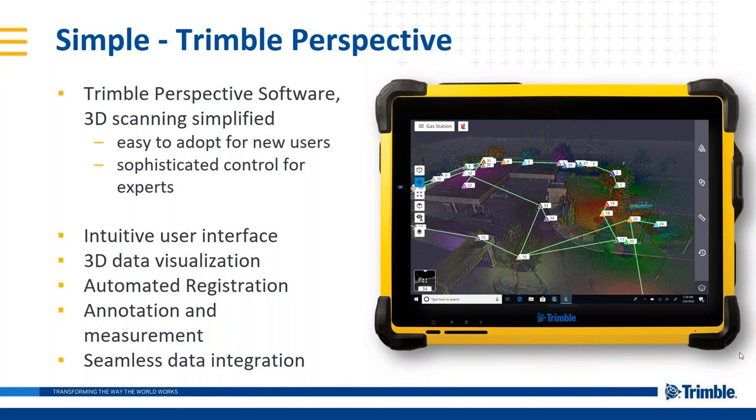On the Perspective side, a big part of the solution being simple is the work we've done on the software — years of research working with customers to find what is intuitive, making it very approachable. A big part of that is the interface, 3D visualization, being able to see your data in the field and know you've captured everything you need. Pair that with automatic registration and new tools like annotations and measurements right in the field, all seamlessly going into our Trimble software.